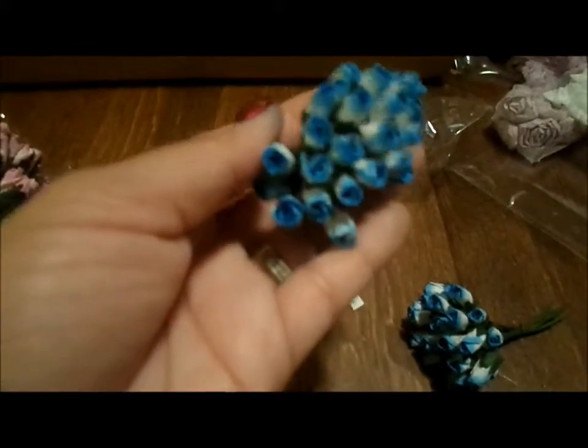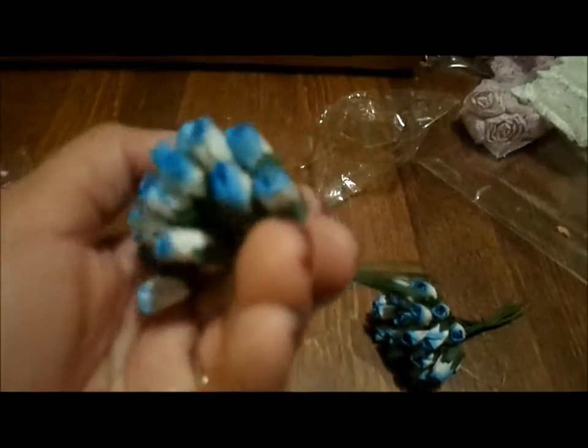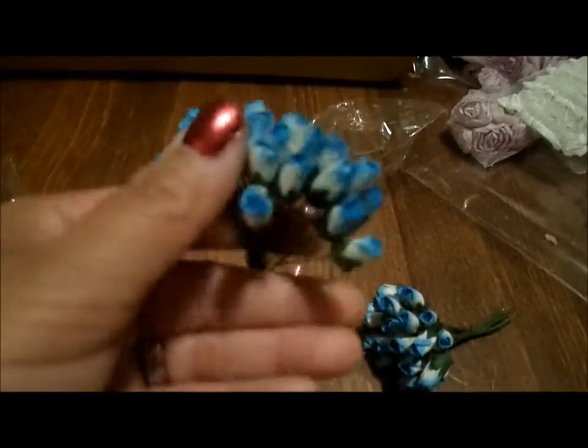Sorry about the lighting — it's night here and I was just so excited to do this; I should have probably waited until tomorrow. There is a blue and white set, just like the green ones. These are cute — they're white and they're blue-tipped. Super stinking cute, those are adorable. With some flat backs and a cabochon, these will be just absolutely gorgeous.